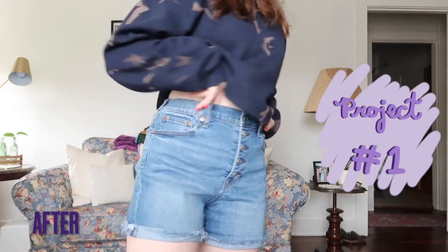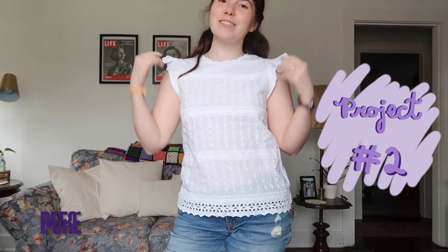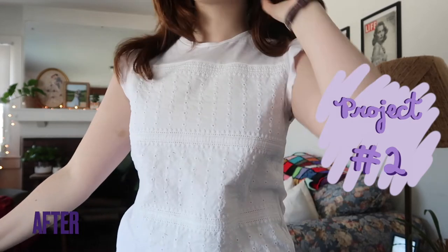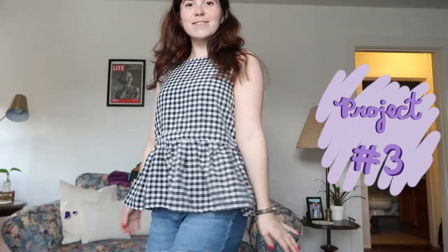Here are all the befores and afters of all the pieces we upcycled today. Thank you so much for watching — I had a ton of fun sewing and fixing these thrifted pieces and I'm very excited to wear them all. Please let me know if you enjoyed the video in the comments, and I will see you all next month on another Wednesday. Bye guys!